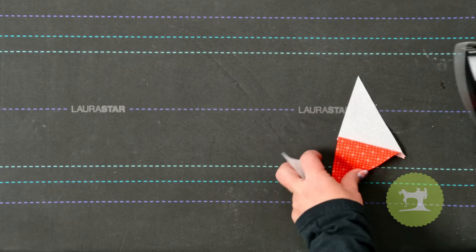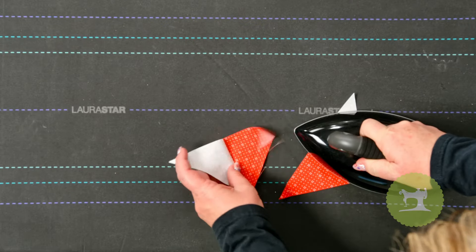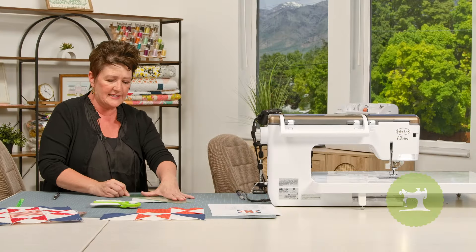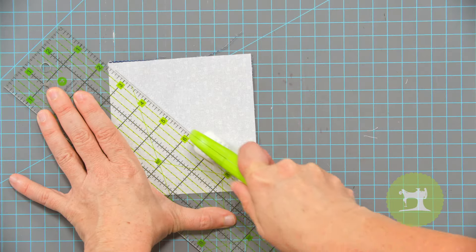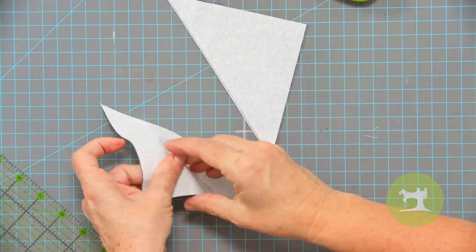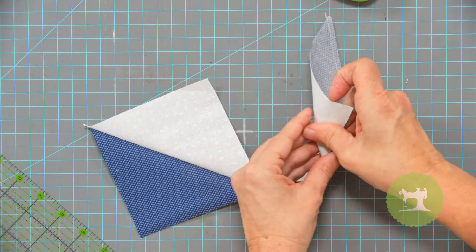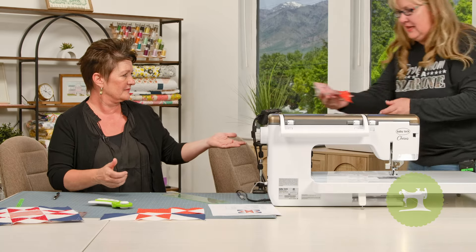The directions say to press to the dark side. She's going to press these to the dark, open those up, and then match them together to have two hourglass blocks ready to go. For the blue one, this is just a half square triangle, not the hourglass, so we're just going to cut right down that center line.